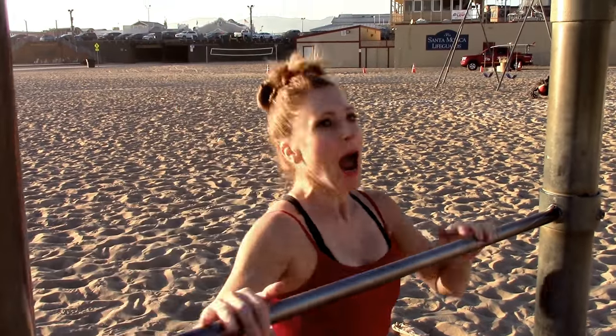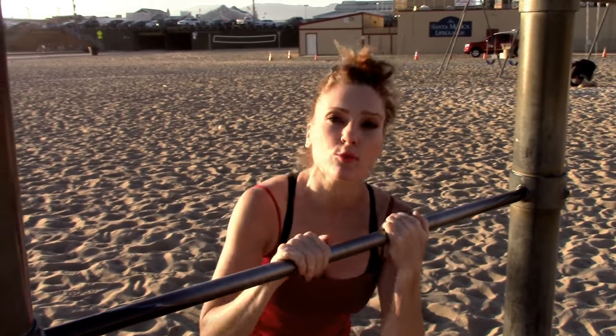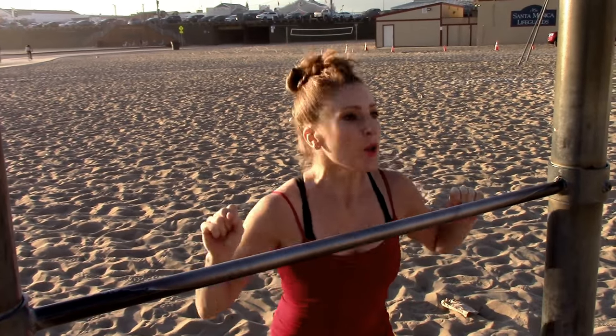Hey, party people! Oh my gosh, do you want to improve your strength and your tricks for gymnastics? This is a great drill of strength stuff and gymnastics stuff to make you so super duper.